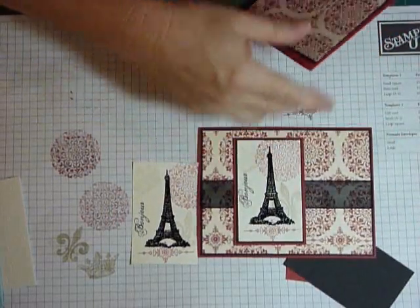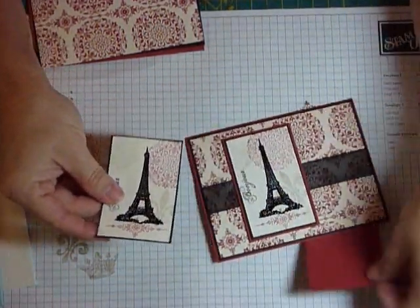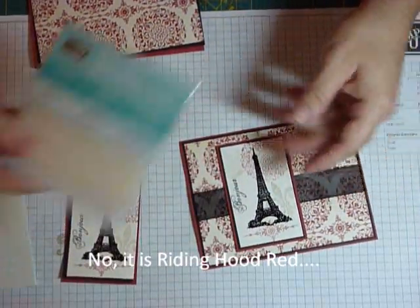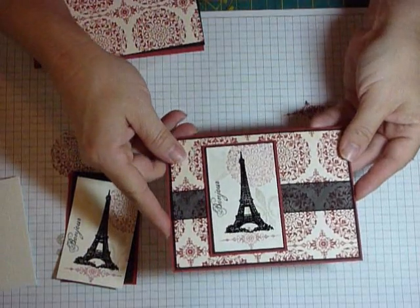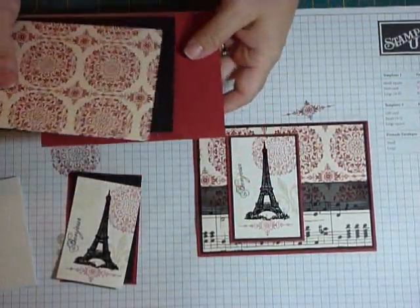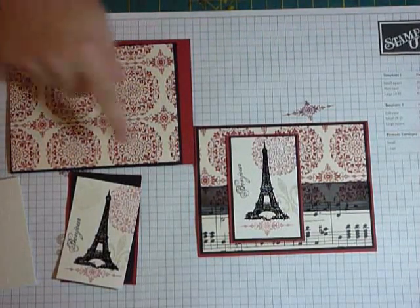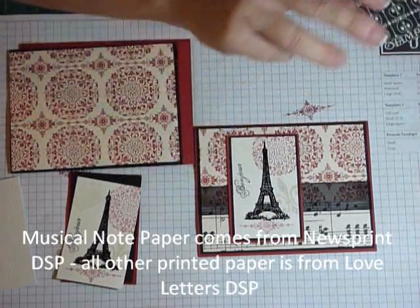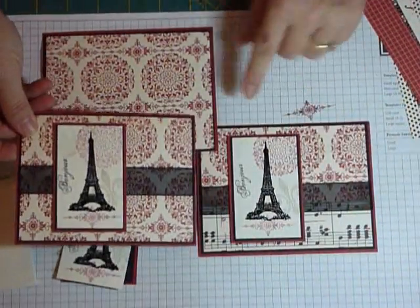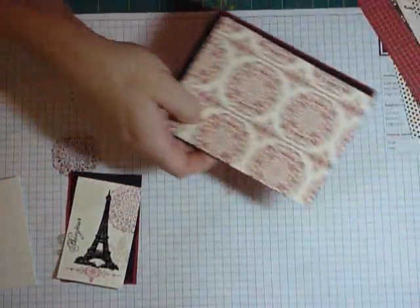On step one, I just added the ribbon, layered it on black cardstock, and then on cherry cobbler — I don't think I used riding head red. I used dimensionals to pop it up over the ribbon. That's level one, done very quickly. Level two: the thing I did differently was add a strip of musical note paper. Everything else is exactly the same — same ribbon. You can see there's very little variation. That one's a little crooked and it doesn't matter. I didn't even have the crown there. That's step two.